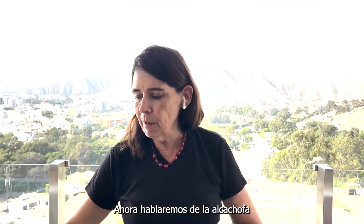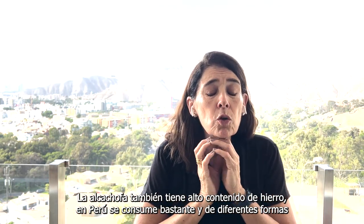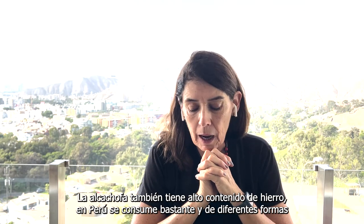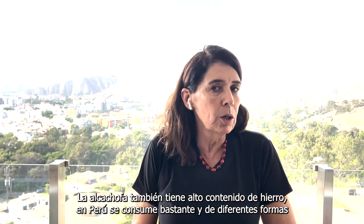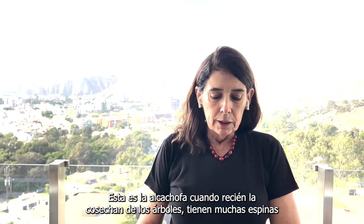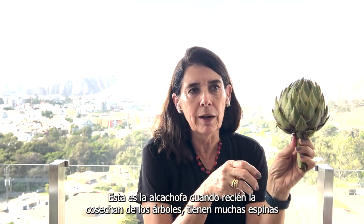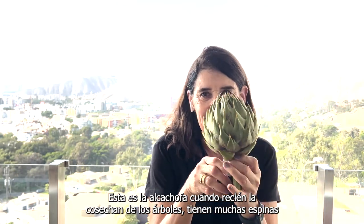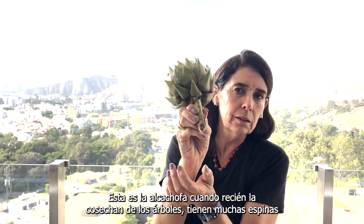Today we are going to talk about artichoke. Artichoke is a vegetable full of iron. In Peru, we eat a lot of artichoke in different ways. This is the artichoke and it's like that as you would find it on a plant — it's a little tree and this comes like that.